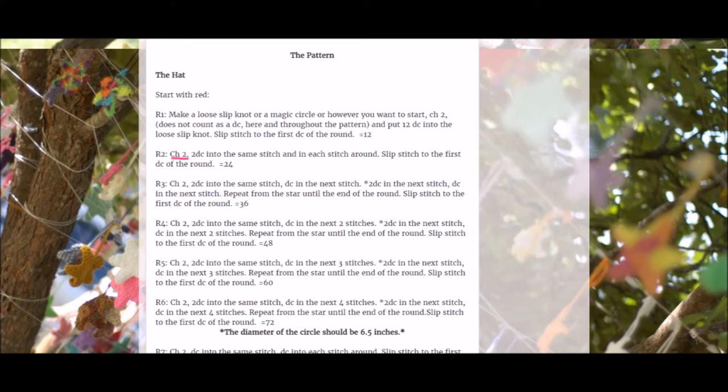Now round two. It says to chain two. Then put two double crochets into the same stitch as the chain two and in each stitch around. Slip stitch to the first double crochet of the round, remembering that the chain two does not count as the first double crochet. At the end of this round it should equal 24 stitches. Again, it's a great idea to count your stitches and make sure you have the correct number.